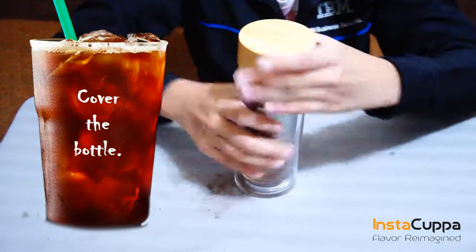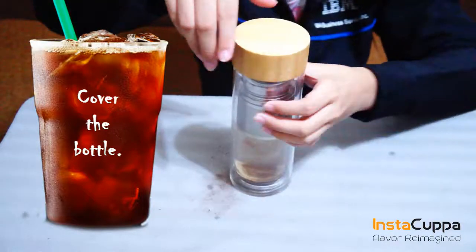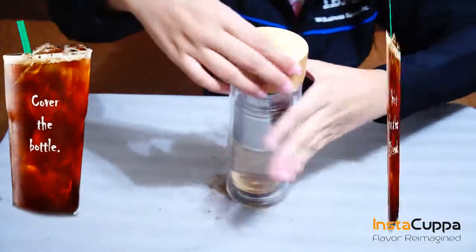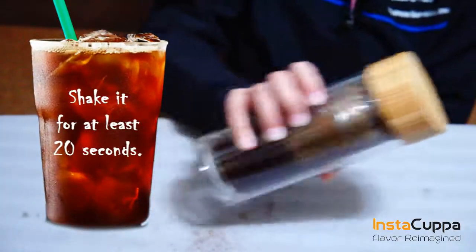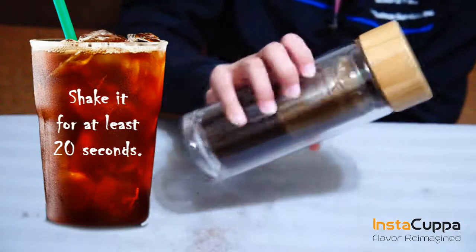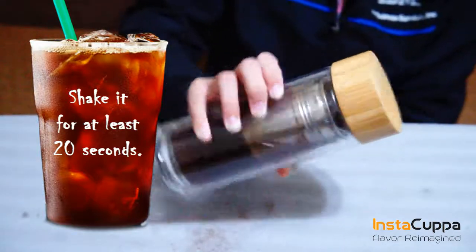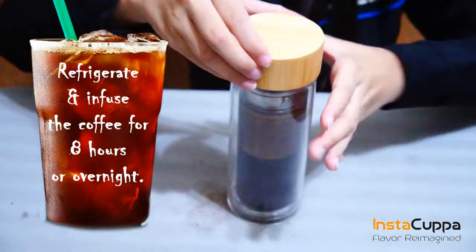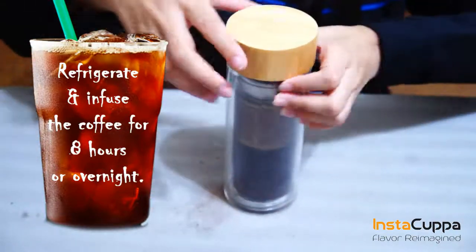Cover the bottle and shake it for at least 20 seconds. The infused coffee should start changing the color of the water. Refrigerate and infuse the coffee for 8 hours or overnight.